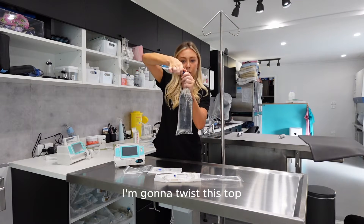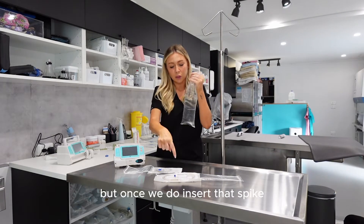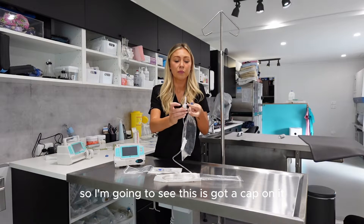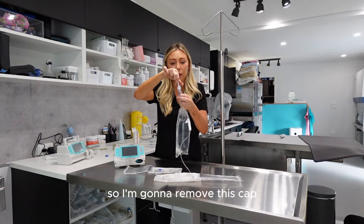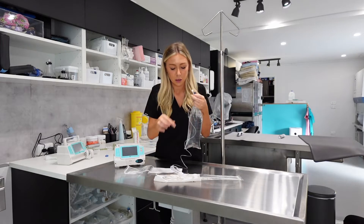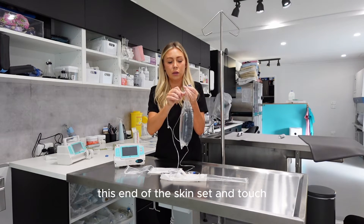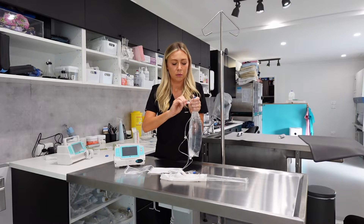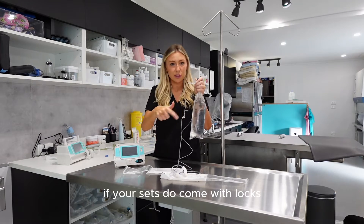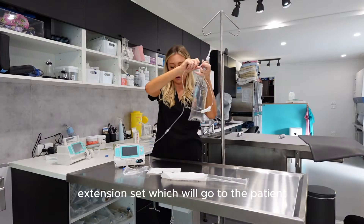With the fluid bag, I'm going to twist this top and it comes up. Discard that. This has got a seal on it — if I were to go like this, nothing's going to come out. But once we do insert that spike, it creates an opening, so if that spike isn't inserted completely, you might get fluid coming out the sides. I'm going to remove this cap first, then attach my giving set to my extension set, keeping the caps on the ends. I remove this cap, attach this end of the giving set, and lock it in place. It's got a luer lock, so I insert the giving set to the extension set and lock that in place. If your sets come with locks, definitely use them. So I've got my giving set attached to my extension set, which will go to the patient.